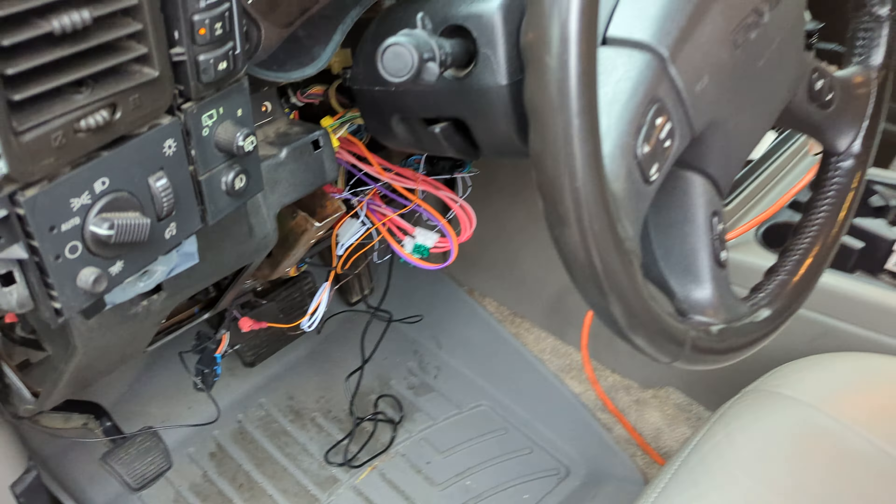Going ahead and doing another remote start here. I just heard it lock right after starting — I didn't lock it manually, so it locks itself automatically. To take over the vehicle: unlock it, get in, put the key in the ignition, turn it to run, then put your foot on the brake. That disables the module and you've successfully taken over the vehicle.